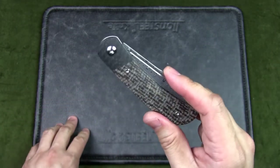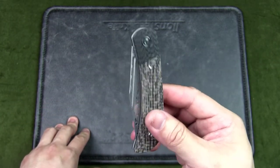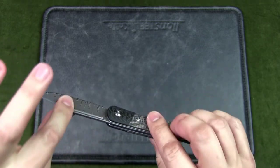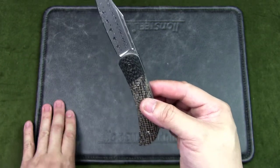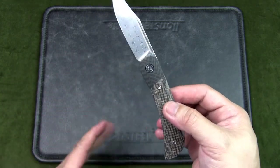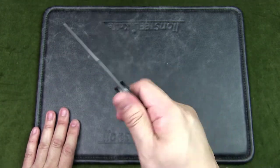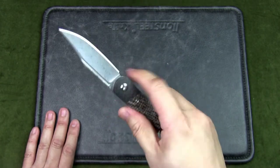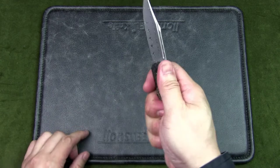The weight is 2.65 ounces or 75 grams — pretty light. Overall, I think this is a very handsome knife. If you don't like this particular handle scale, you can find one that works for you. In terms of ergos, it works very well — no hot spots at all. You'll notice there is no pocket clip for this knife.